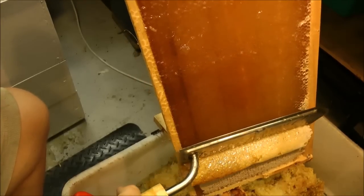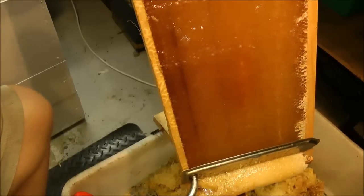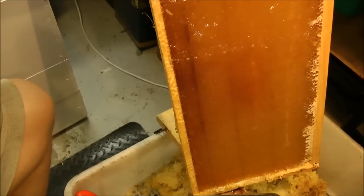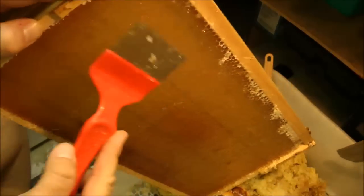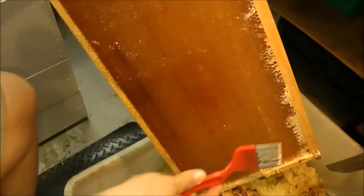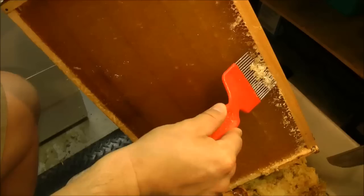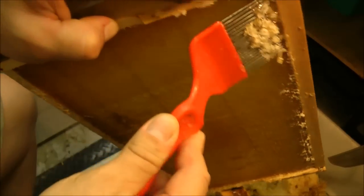And as you can see, it leaves it very nice and clean, ready to extract. Now, the edges here along there are not done, not finished, so I just take the tool and remove the cappings — or at least puncture them — run my tool over that, and we're ready to go. That's on this side. Do the same thing on the other side and you're good to proceed to the extractor.